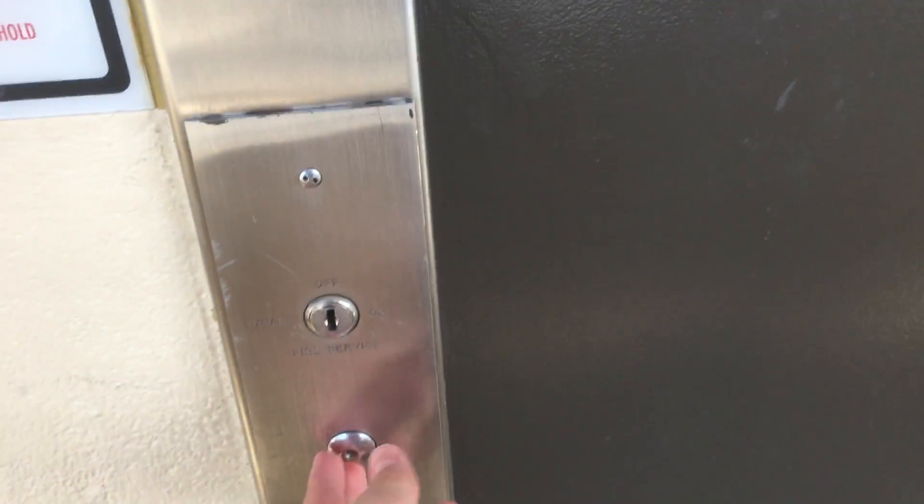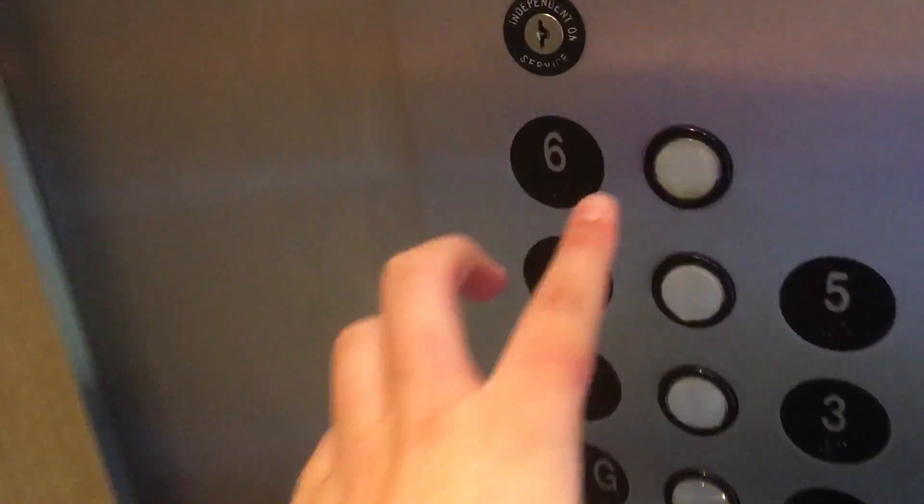I think this button is broken. Never mind, here it is. That took a long time to open — that's weird. Going up to 6.